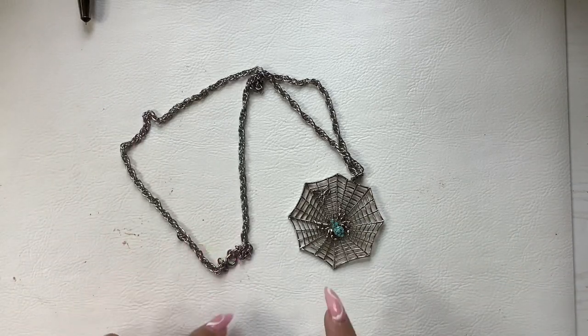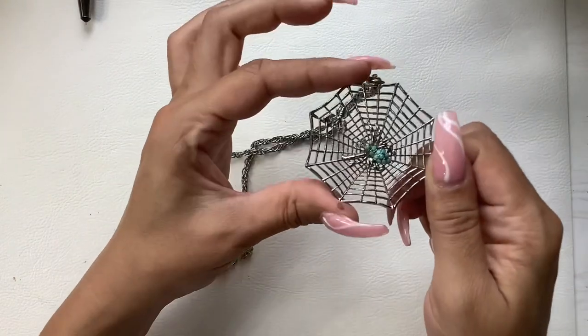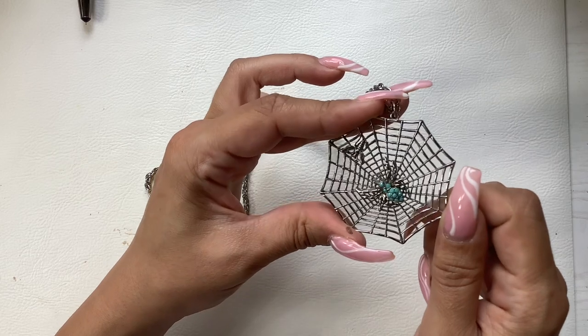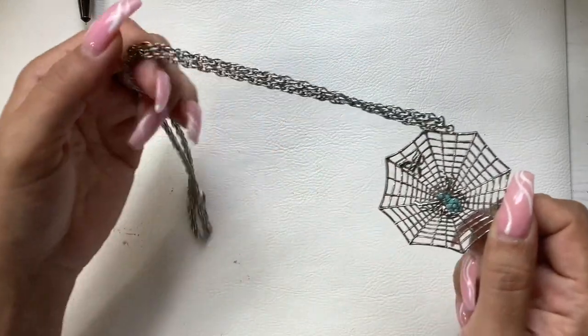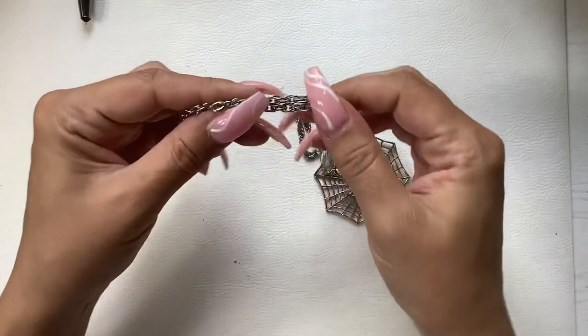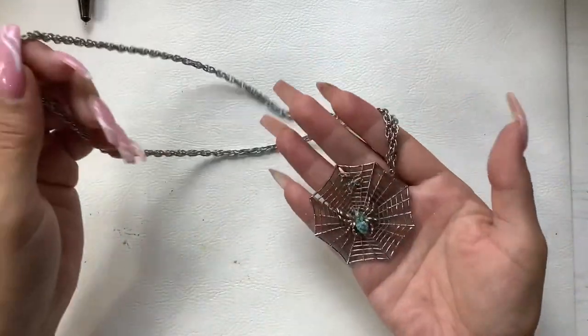So this is a silver tone necklace — it's a really cool spider web. The spider has little blue beads and rhinestones on it, and there's a little bug over there that it's about to devour. There is no maker mark, but it's definitely a really cool necklace. We're going to do eight on this one.